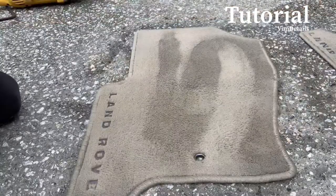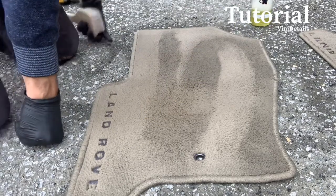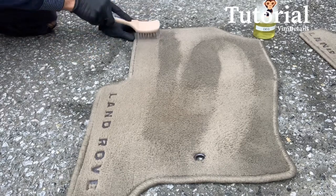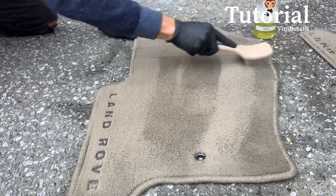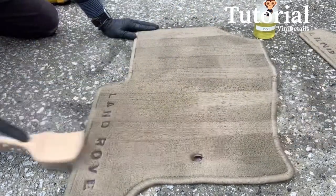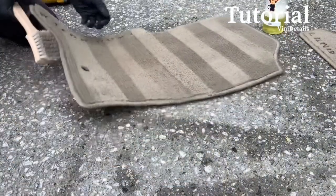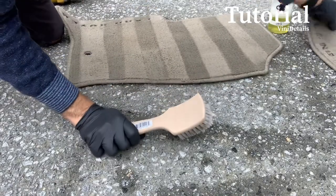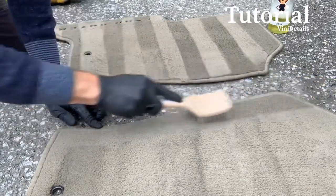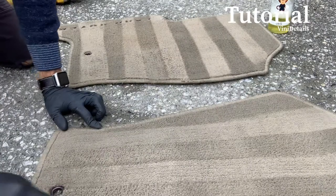And now for everyone's favorite part — the lines. Make them however you like. If your client likes them, great; if they don't, skip them — it depends on the client. Most of my clients love the lines, it makes the car look fresh and kind of new. If you're a little OCD you might have a slight issue getting the lines perfect.